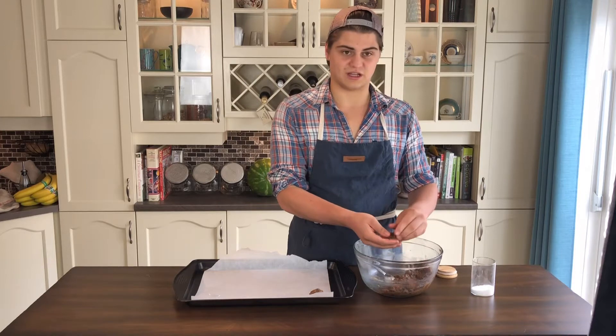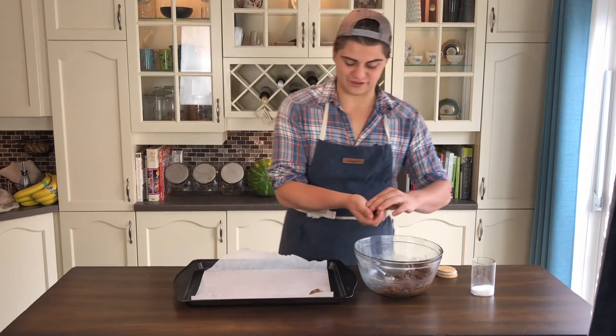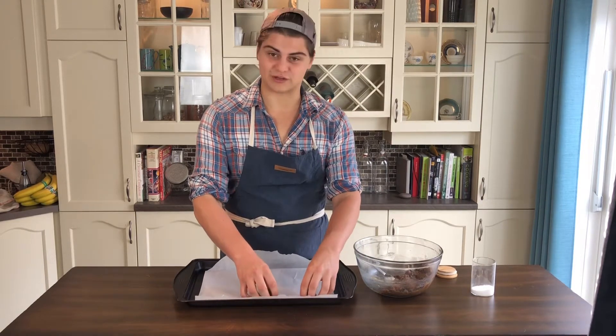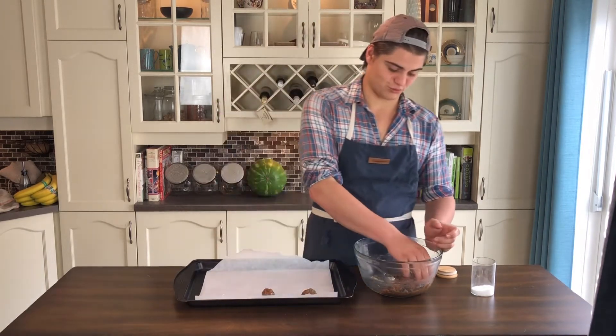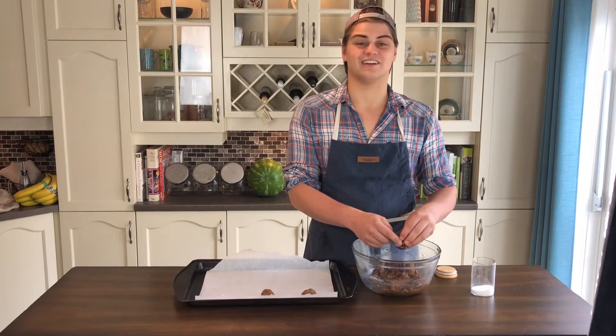One thing I'm noticing about this recipe — there's a lot of oil in this bowl, my hands are very oily. And it says to space them about three inches apart, so they're going to spread a lot. I'm not going to judge this just yet because hey, you never know — maybe they're going to be the best thing I've ever eaten.